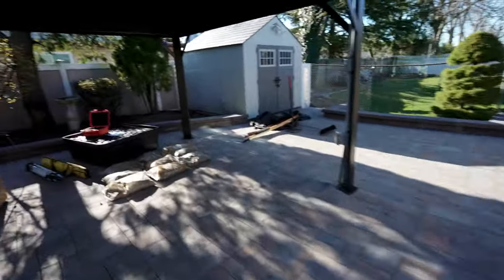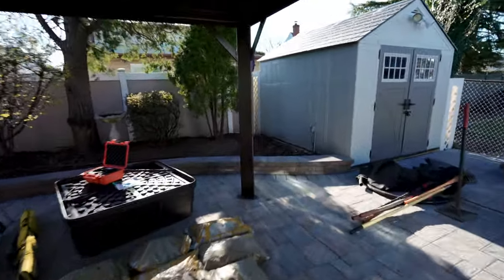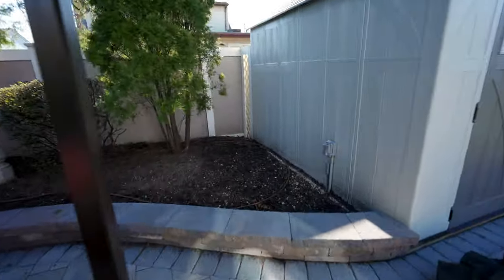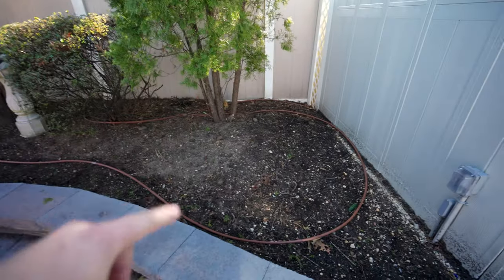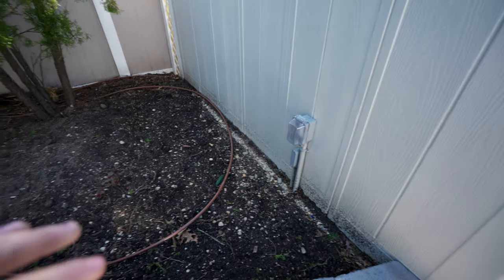So today we're in Farmingdale, Long Island, and we're building a small pondless waterfall for this beautiful backyard. Look at this backyard — it's not big, but it is nice. It is intimate. It's going to be a great addition to this space. The area we're going to be working in is right along this shed. Our goal for today is to build a retaining wall along the shed and fence, get this aqua basin in, and start this waterfall. She already has electric and water here, so that's perfect.